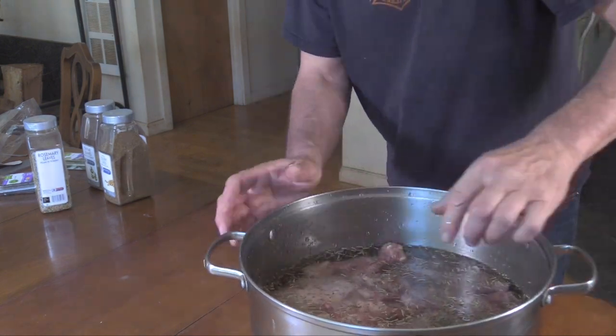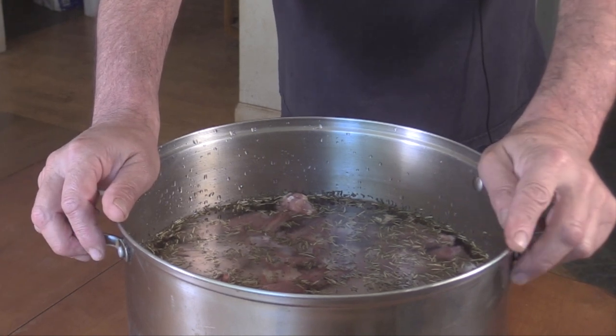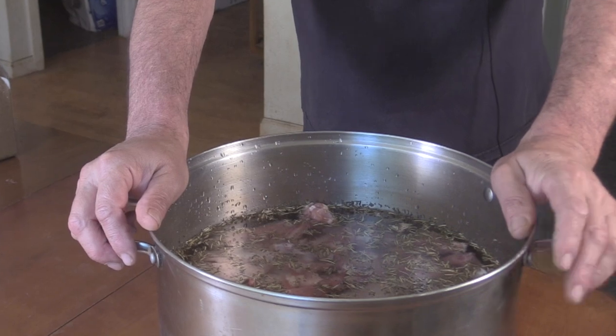Just covered with about an inch of water. I'm going to put this on the stove at medium-high heat, cover it until it boils, then turn it down, uncover it, and leave it for about an hour and a half, skimming the scum as needed.